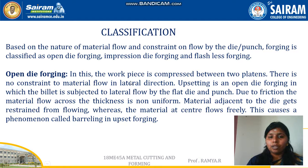The first one is open die forging. This forging is usually of the smith forging type, that is manual forging type, and in this the workpiece is compressed between two platens. There is no constraint to the material flow. Upsetting is an open die forging in which the billet is subjected to lateral flow by the flat die under punch. The advantages of open die forging are that it can be done easily, it doesn't require any skilled labor, and it is a very simple process.